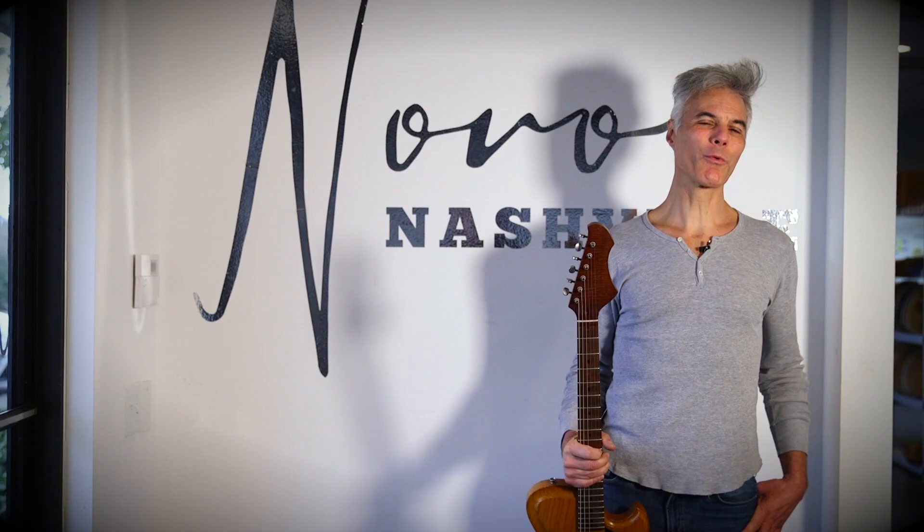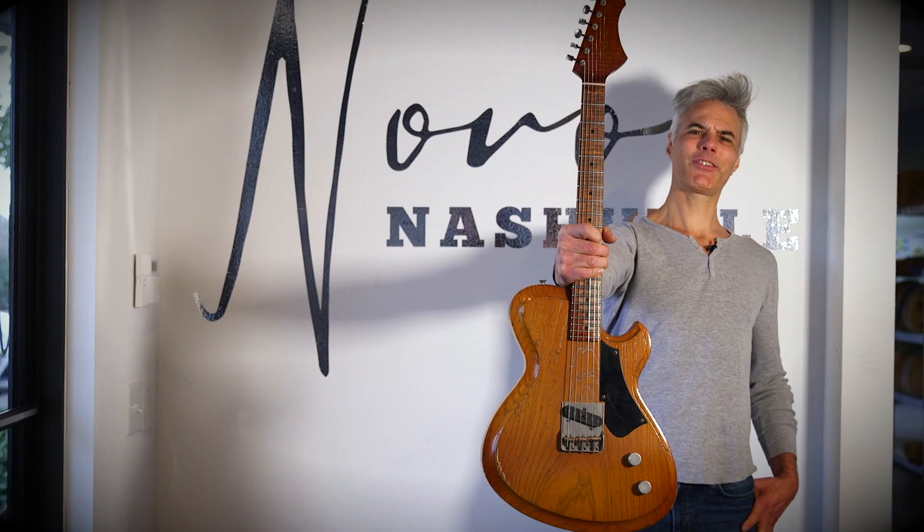This is John Bollinger with Premier Guitar. We are at the Nova Guitar Factory in Nashville. Let's see how they make this thing. I'm with Matthew Timmons, the General Manager of Nova. Matthew, thanks for having us. Awesome, thanks for coming by.